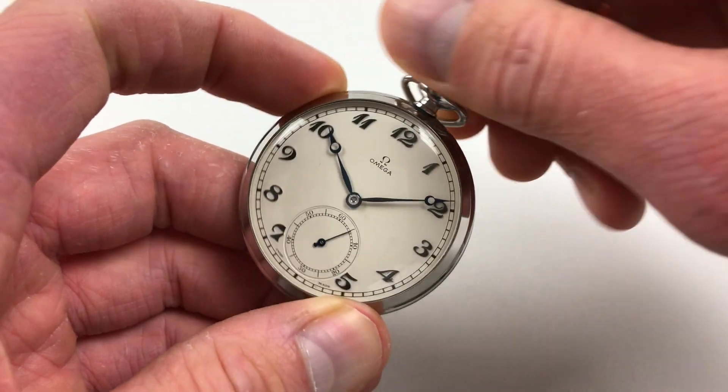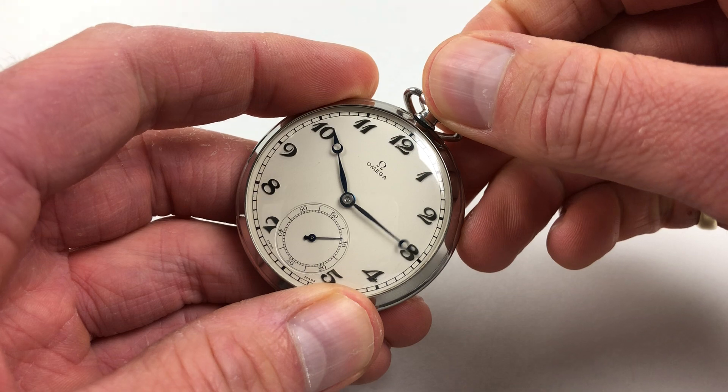Hand settings adjust in a normal manner — you just pull the crown out and then you can turn the hands to the desired time.